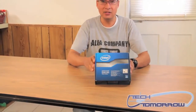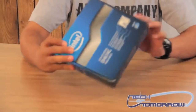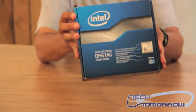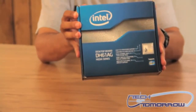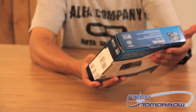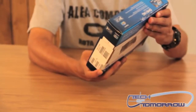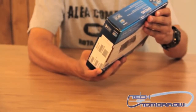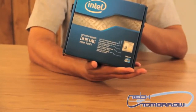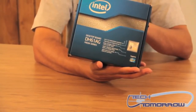This is the Intel DH61AG Mini ITX motherboard. I'll go ahead and show you the box. This is made for the 1155 Intel processors. It supports DDR3 1333 RAM at a max of 16GB. You've got HD video support through the onboard — or I should say embedded — graphic support on the processor.